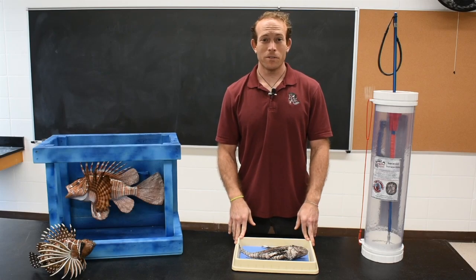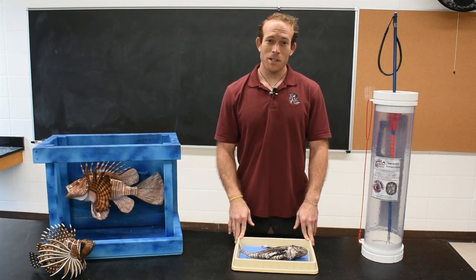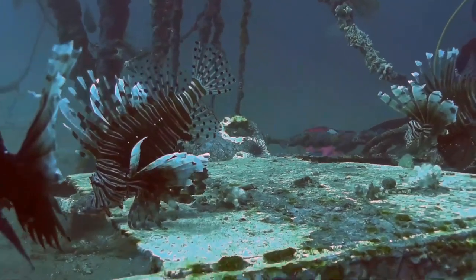Lionfish are a tropical invasive species native to the Indo-Pacific, and in the last 30 years they've become established in the Western Atlantic, the Gulf of Mexico, and the Caribbean Sea.